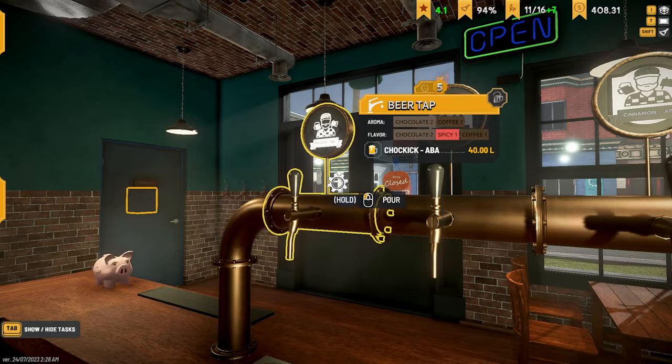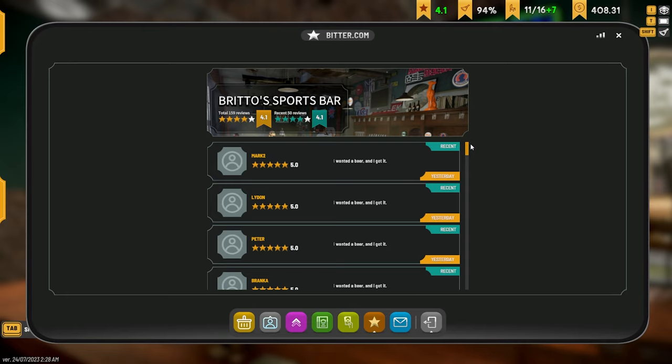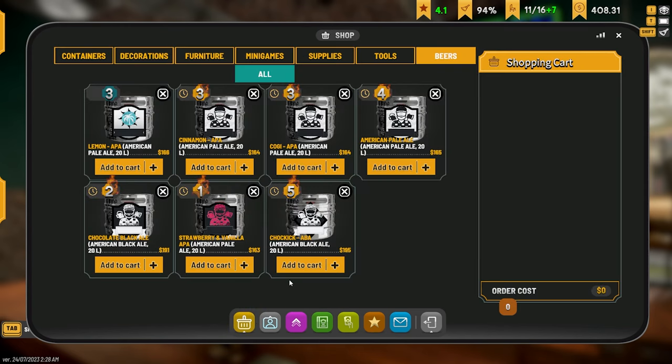Bronze, gold, platinum — I'm not sure what the levels are. Everything's pretty good actually — 4.1, that's not too bad. Choc kick is pretty good — 20 liters, 195 bucks, way cheaper doing it this way. They're still on fire for a few days — hot for two days, one day, and going to take three more days to go good again.